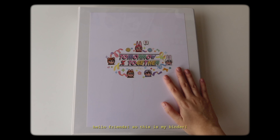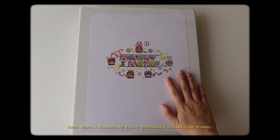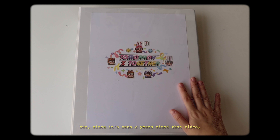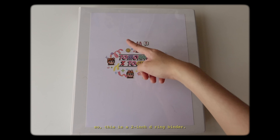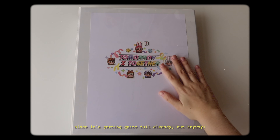Hello friends, so this is my binder. I used to have my TXT photocards in a bigger binder along with my other photocards of other groups, but back when I filmed my first photocard collection video, they only had photocards for the Dream Chapter Star, which is why it was alright to keep them there because it was only about 10 cards. But since it's been 2 years since that video, their collection has obviously grown a lot and I decided to put them in their own binder. This is a 2-inch D-ring binder which I probably have to change for a bigger one since it's getting quite full already.